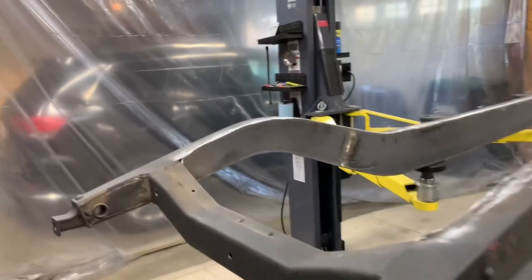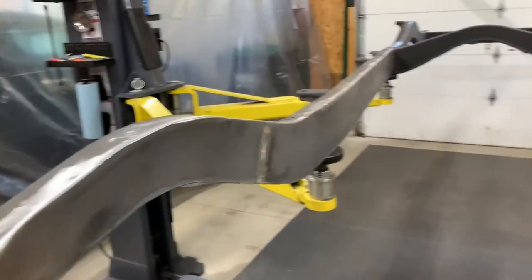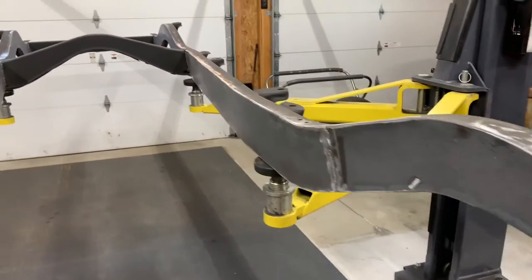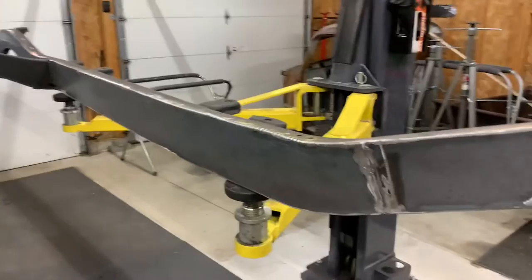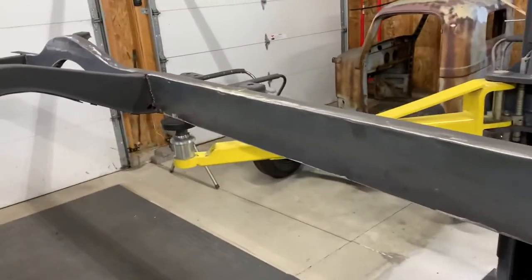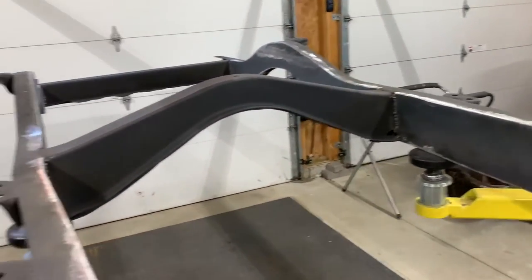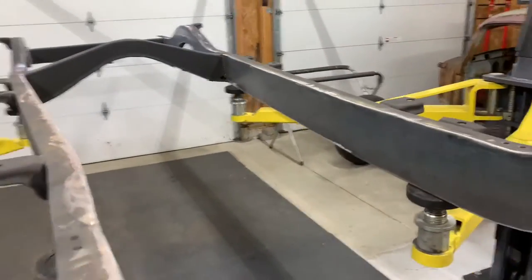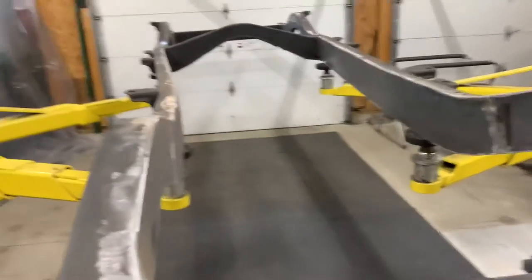Here is the truck, all boxed in. All done. It's a lot of grinding, a lot of welding, I can tell you that.